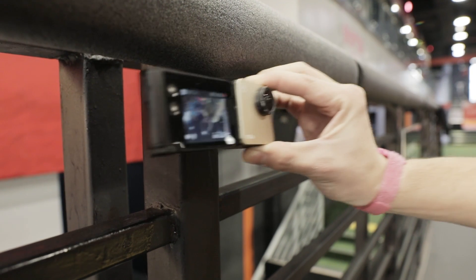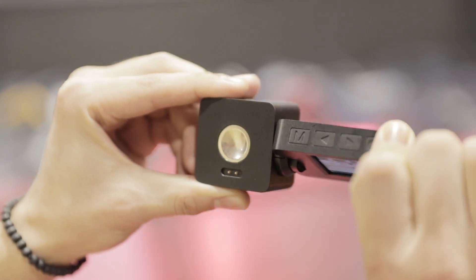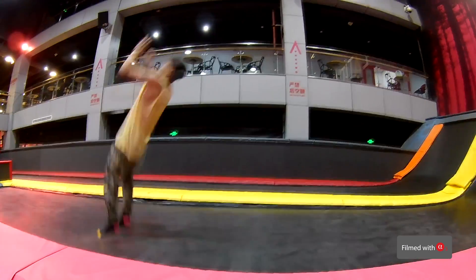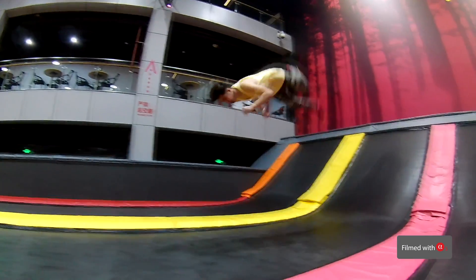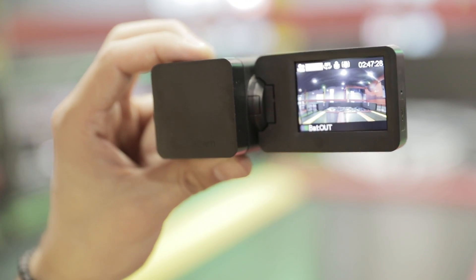If you haven't heard of MochaCam, it's the world's smallest 4K camera. The rotatable screen module allows you to find the best filming angle and double the battery life. The spare battery that simply snaps on magnetically can extend your battery life to four hours for video filming.